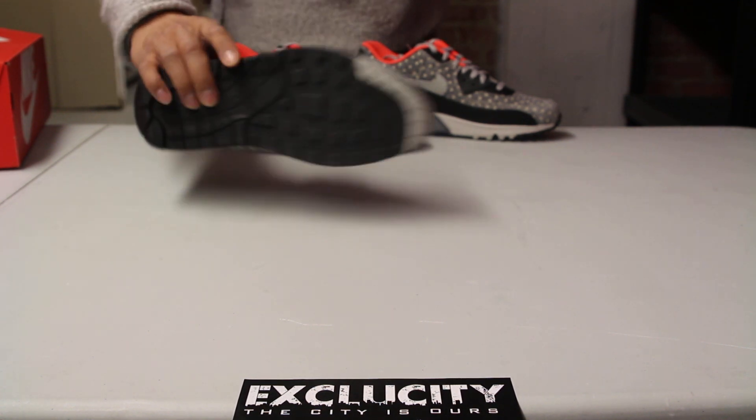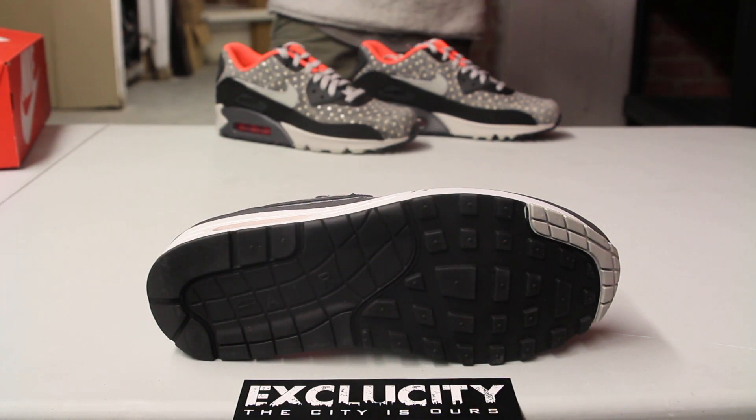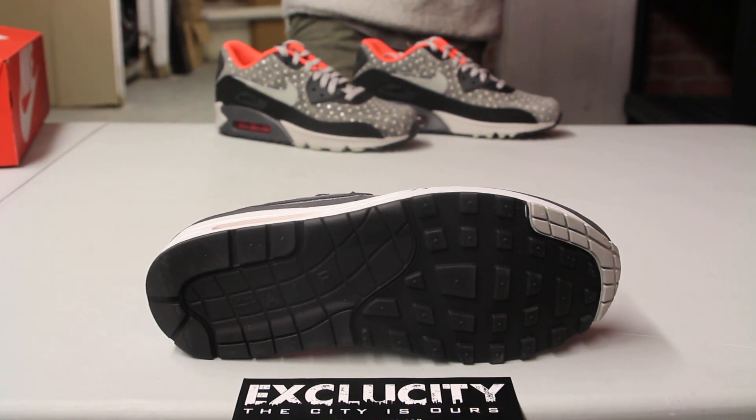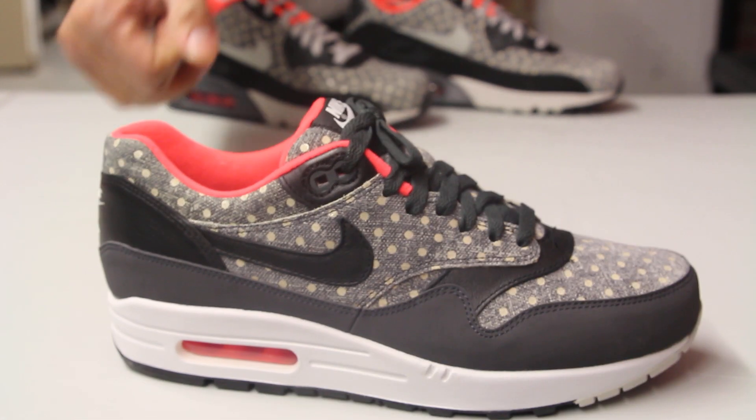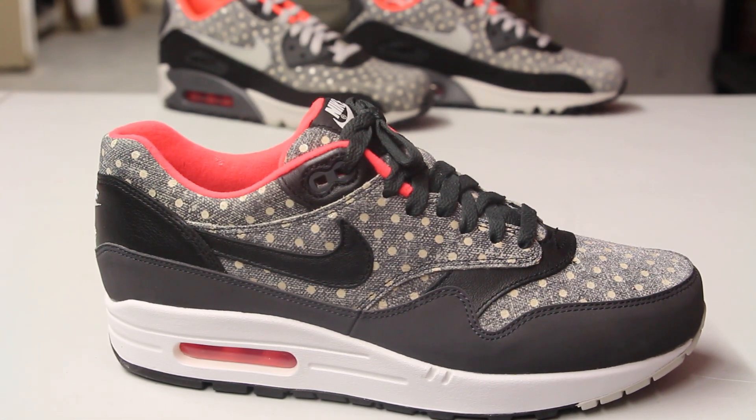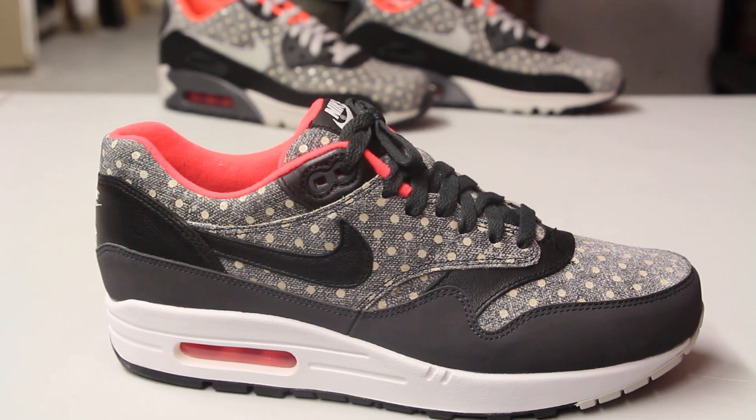So let's start by reviewing the bottom of the Air Max 1. You got an overall all-black outsole with a little bit of gray on the toe right there. The midsole features a white, black, and gray midsole with a pink highlight on the airbag on the heel.